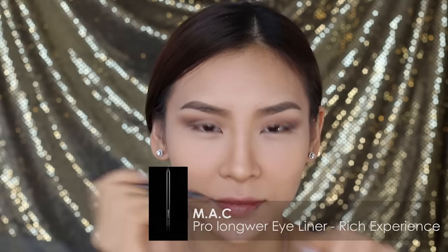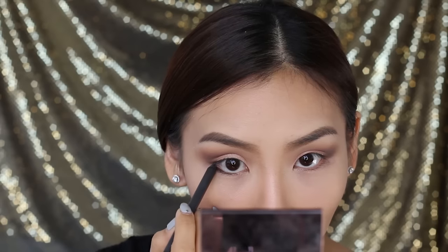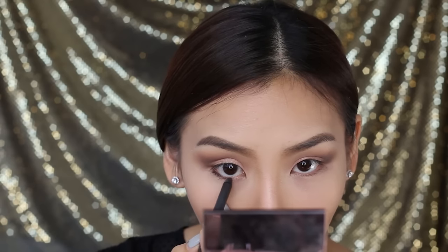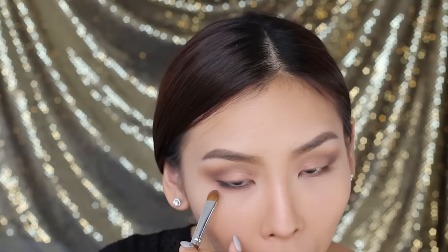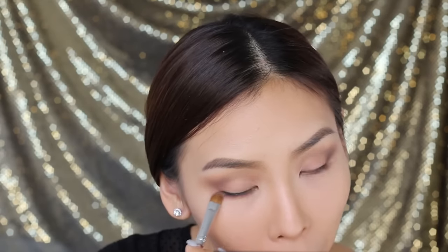Next, I'm going to grab my MAC Eyeliner in Rich Experience and run that along my lower lash line, then blend it out with a flat brush. Then I'm going to apply a bit of Soft Brown underneath just to soften up my lower lash line, and I'm going to do the same with my other eye.